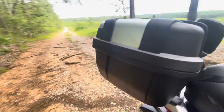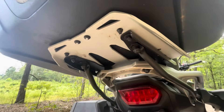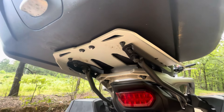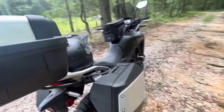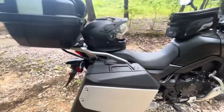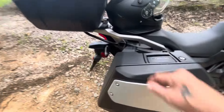If you guys are trying to mount one of these Givi top cases, make sure you get the right mounting plate. I ordered the wrong one at first. The correct one is the SR 1201, I think, that goes with that TRK 52. Givi has mono locks and some other type, and a certain mount only works with a certain trunk. These panniers just pop right off like luggage.